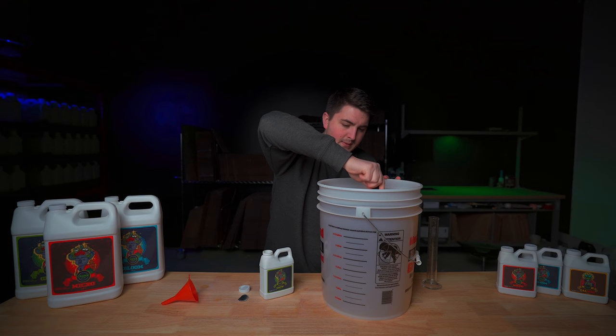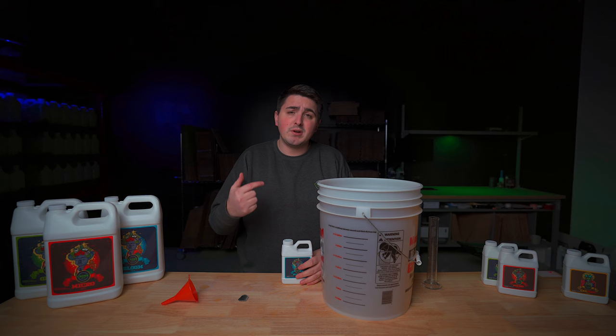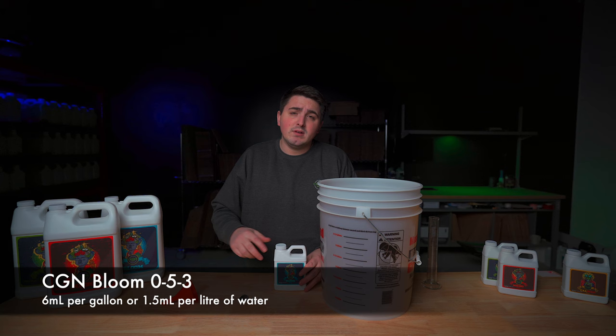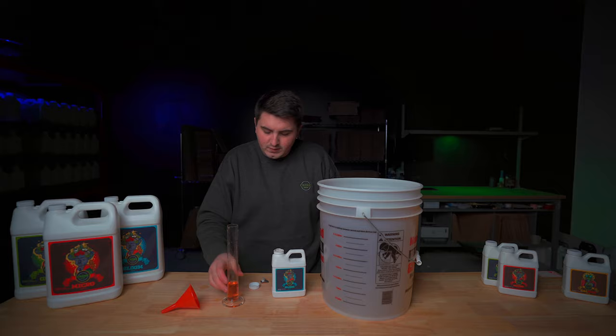Last but not least of our trio is our bloom. During the flower phase you are going to have to adjust the amount of bloom, micro, and grow that you're using. I'm going to link the full feed chart in the description below so you can see a detailed outline. For the first week of flower we're going to mix 6 milliliters per gallon or 1.5 milliliters per liter — so 30 milliliters for our 5 gallons of water. Pour that in and give it a good stir.